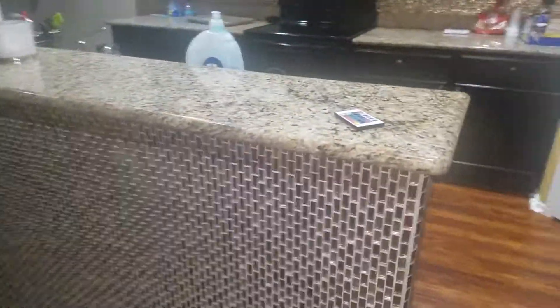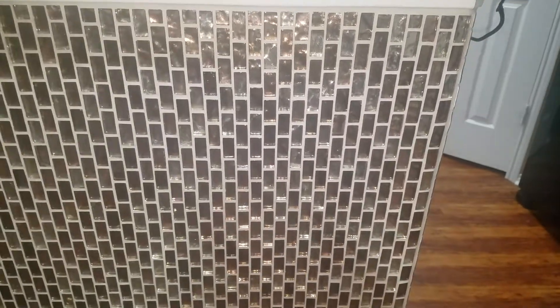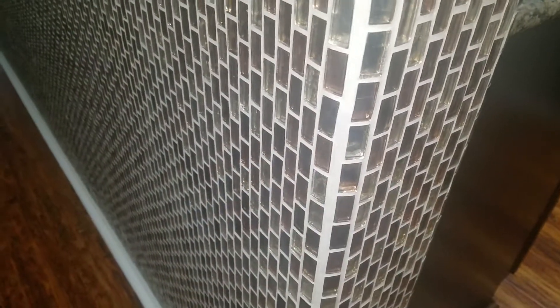One thing I chose to do was go a different direction — I had them going downward instead of going sideways, due to the corners, just to get the corners around it and not have sharp edges sticking out. But I think it looks cool — it worked out as a happy accident.